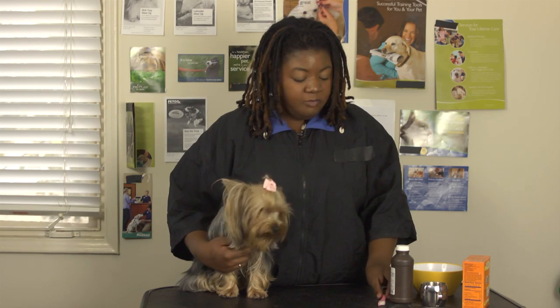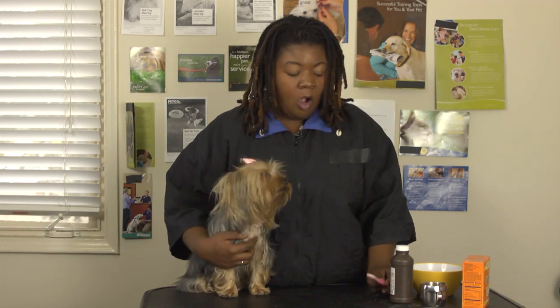This is Coco here and she's going to be the one helping us demonstrate how to brush your dog's teeth. The first item you need is a toothbrush. Most people are always going to use a child's toothbrush because it's small, it's not as bulky, and it's easier to maneuver inside of a dog's mouth, especially a little guy like Coco. But if you have a larger dog and you need to cover more ground, feel free to use an adult toothbrush.